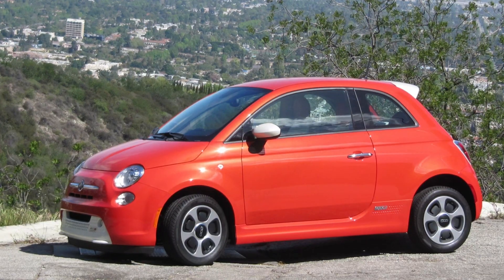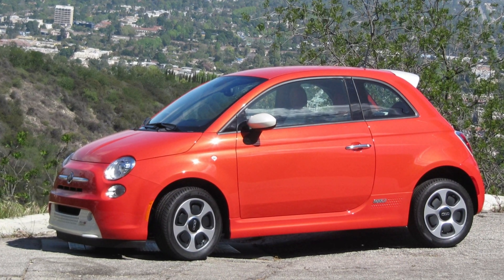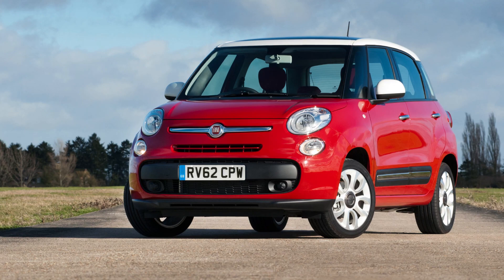Overall, these engines are made for quite light cars like the Fiat 500 and they offer pretty good torque, so they won't feel underpowered. However, in the Fiat 500L, which is not a tiny vehicle, you will obviously feel some lack of power.